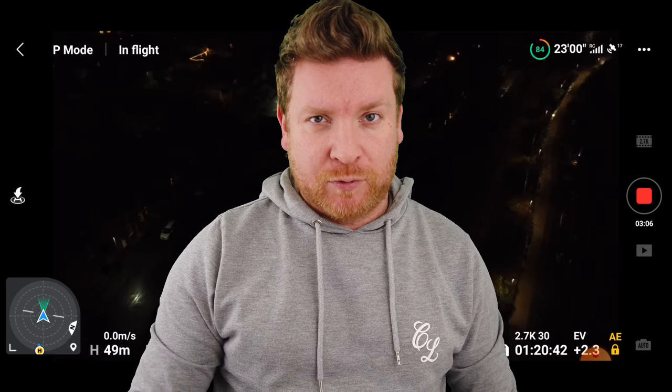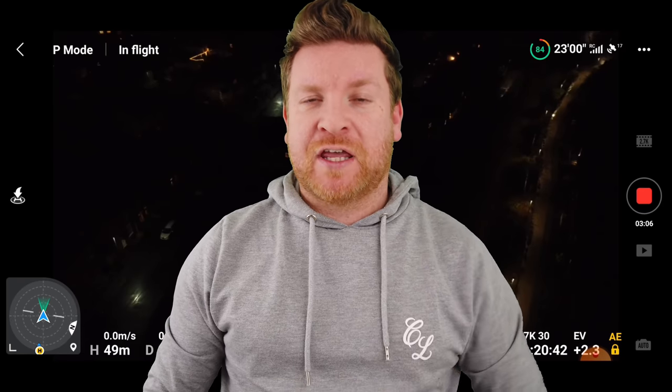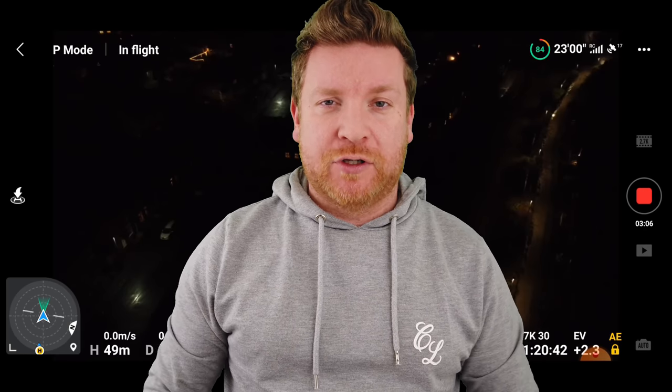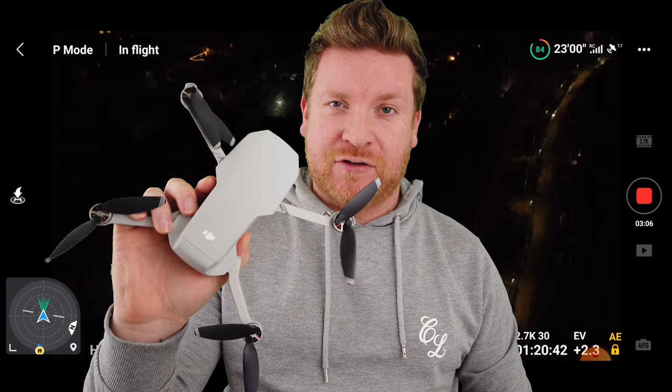Given the frequency I've been posting on this channel with the DJI Mini 2, you would be forgiven for thinking that I no longer have the Mavic Mini. But that's absolutely not the case — she's here and she's still going strong.